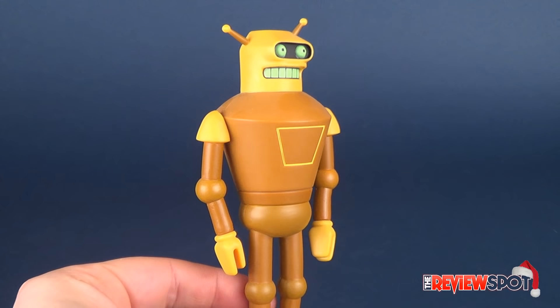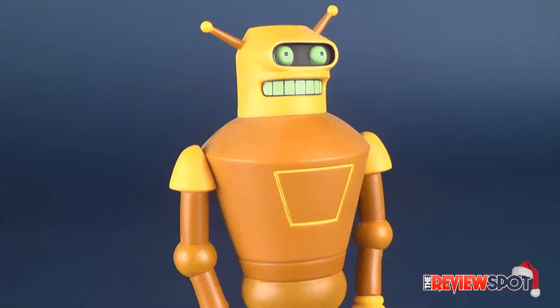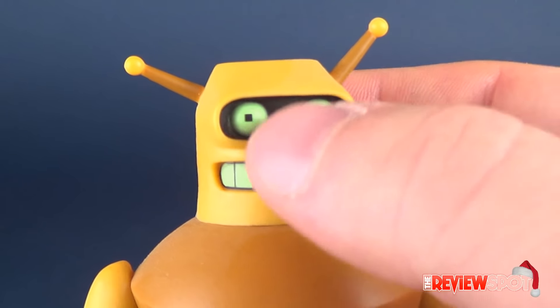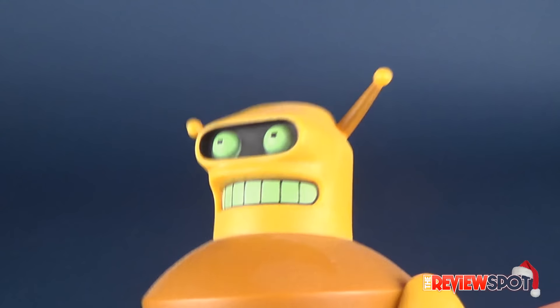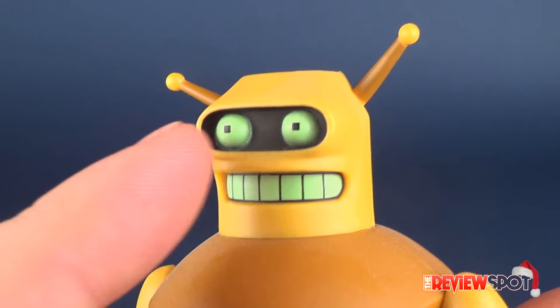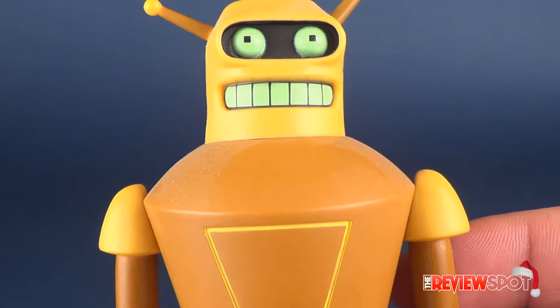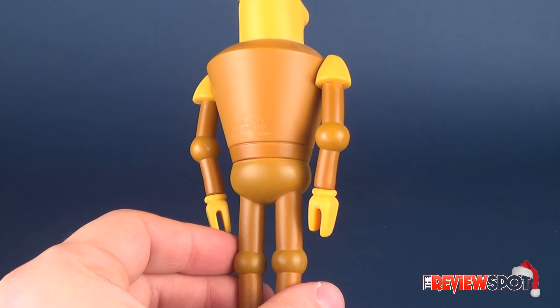He's got color choices similar to what he would have had in the cartoon — a very exact carbon copy of how he appears. I really like the fact that his eyes and teeth almost seem to have a pulsating glow to them. That's an excellent paint job. He still has the squared pupils and slotted teeth, similar to Bender, but that's basically where the comparisons stop.